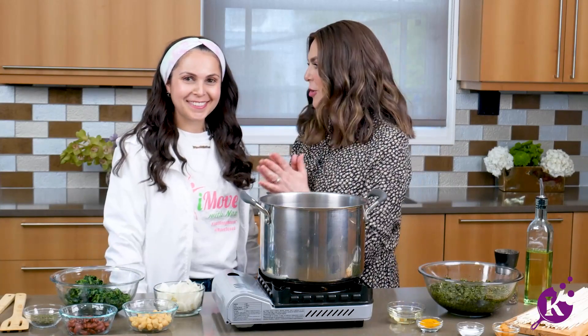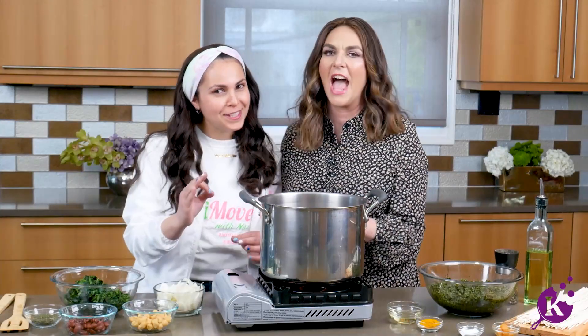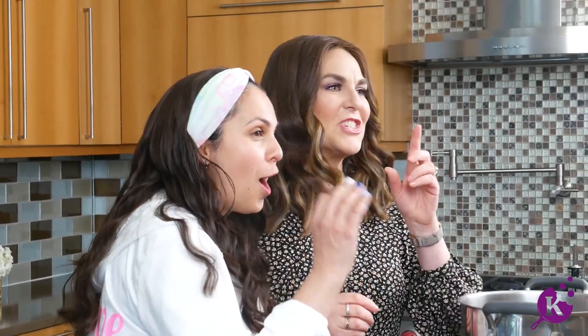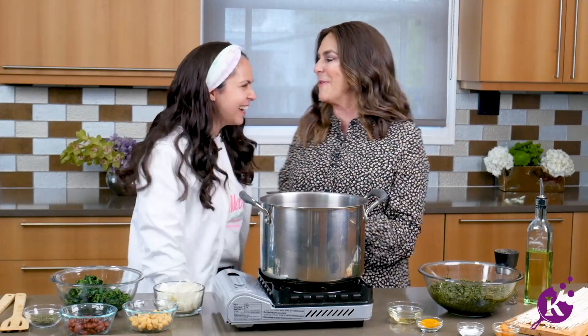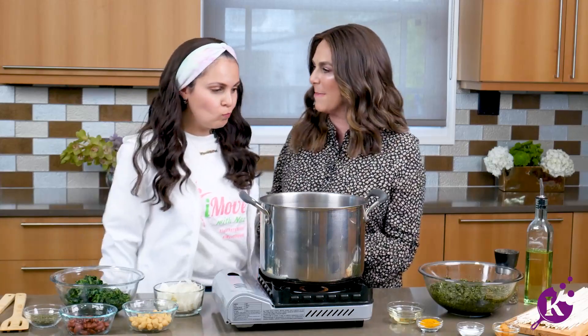We're going to cook some delicious — say it! It took me a long time to get it. Close, close a little bit. Ash-e-reshteh! Did I say it right? See, I tutor speech also. We were both teachers, and now we both love cooking, working at camp, and having fun motivating everyone.